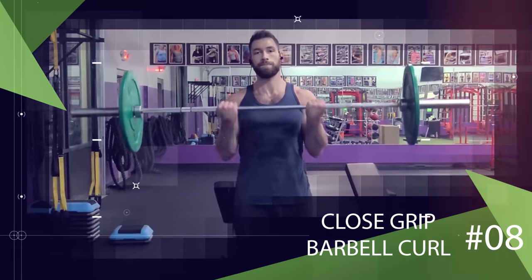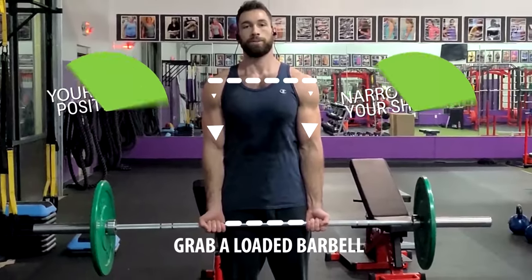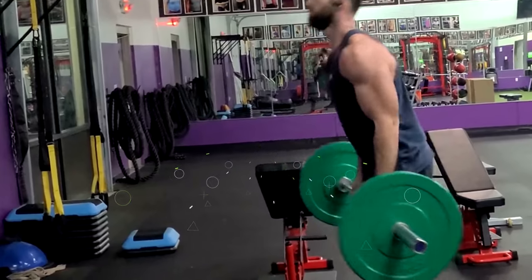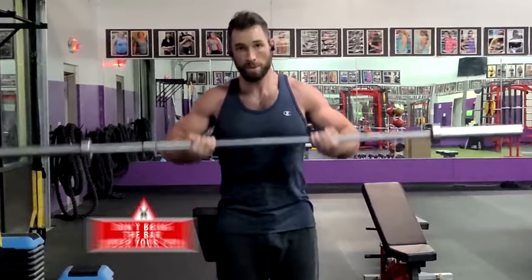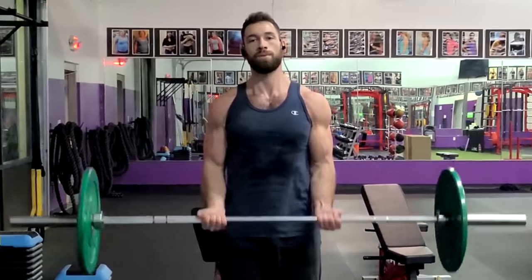Let's move on to one of the best barbell exercises for adding mass to your bicep peaks: the close grip barbell curl. In general, a closer grip will internally rotate your arms, which helps target the outer head better than a wide grip. Grab a loaded barbell with your hands narrower than shoulder width, then curl it up towards your collarbones while keeping your elbows close to your ribs the whole time — no swinging your elbows or hips forward, and no flaring your elbows outward. When you get close to the peak of the contraction, stop before you lose the tension and lower right back down for your next rep.